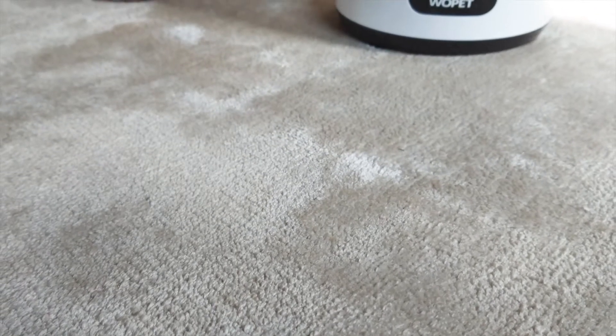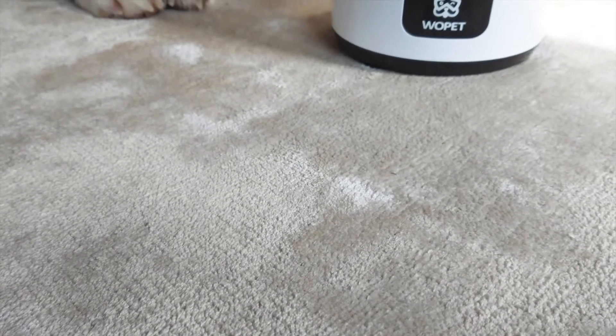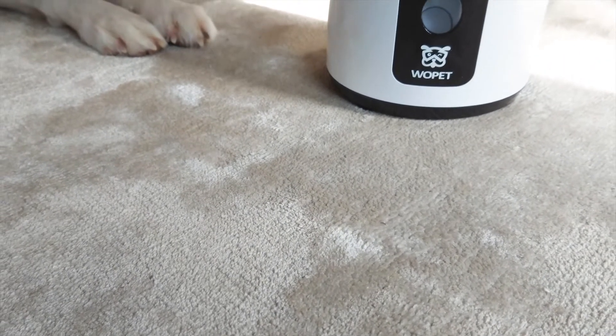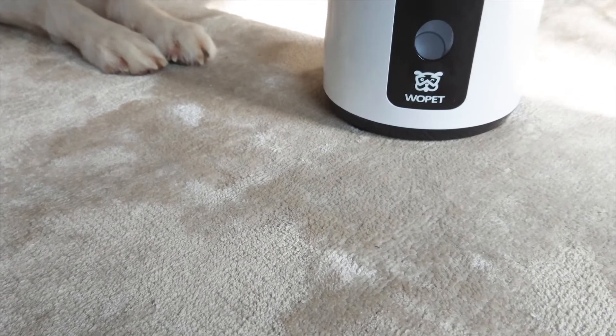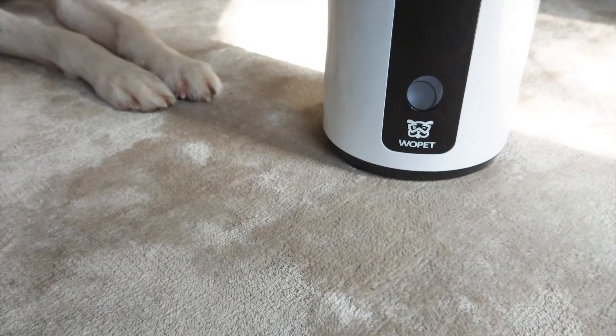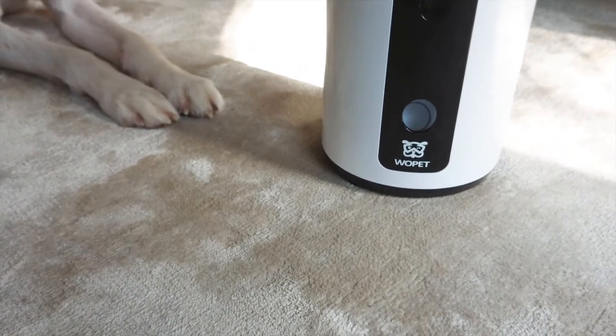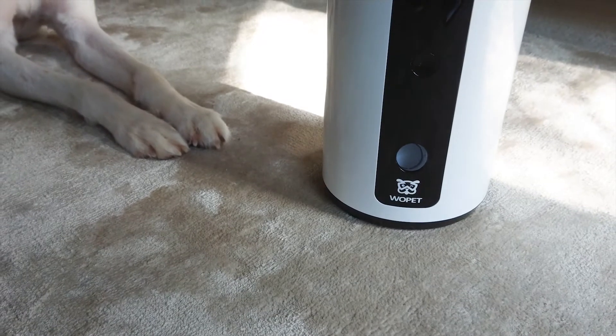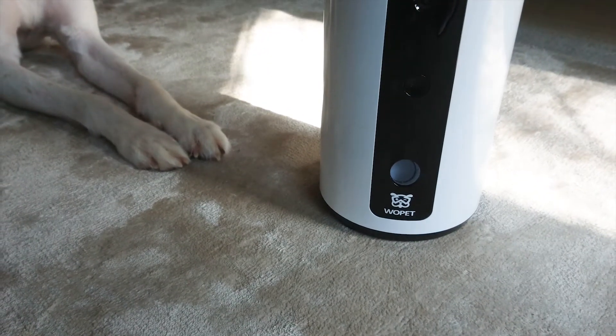Hi guys, welcome to Unboxing Tech. Today I'll be reviewing a Smart Pet Camera. This brand is called Full Pet, and one of their members Kelsey reached out to me and was kind enough to send me a new pet product. I'm pretty sure a lot of you guys have pets at home, and this product can be very useful, especially when you're out of the house missing your pets and curious what your furry friends are doing.